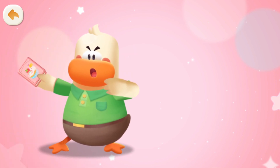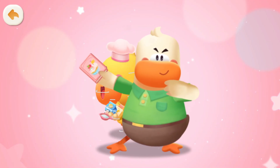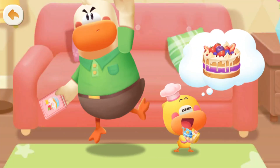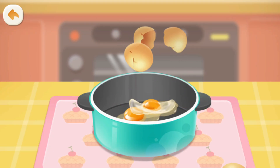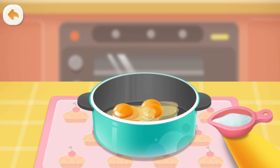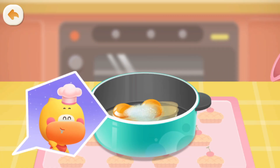Our secret plan is to make mom a birthday cake! First, crack some eggs. Add some sugar. It's so sweet! Mom's gonna love it!